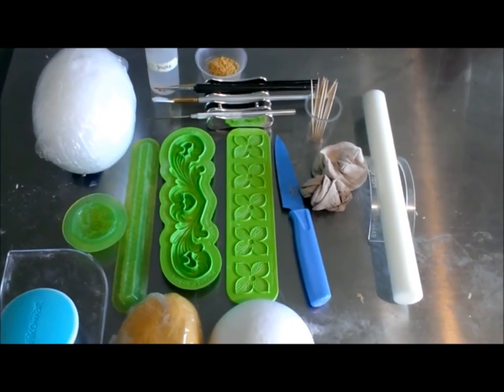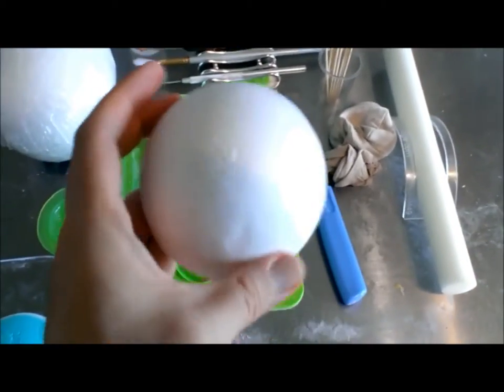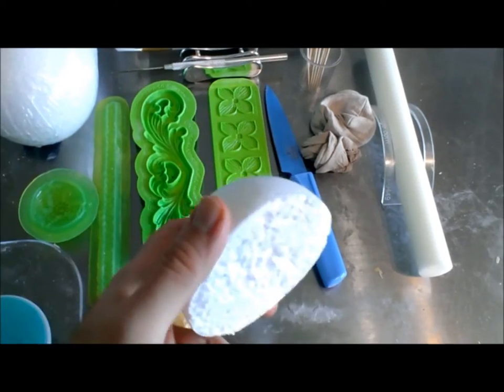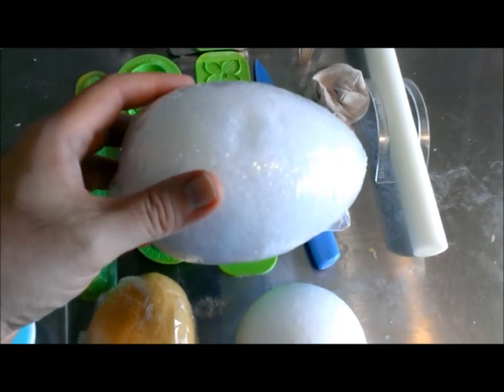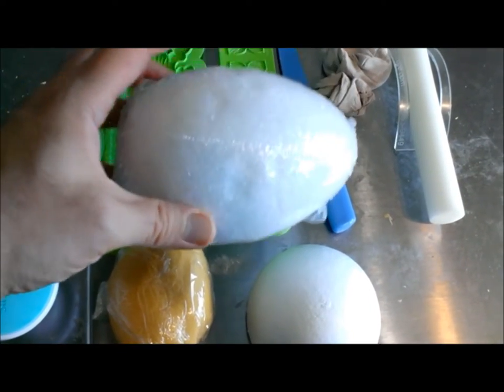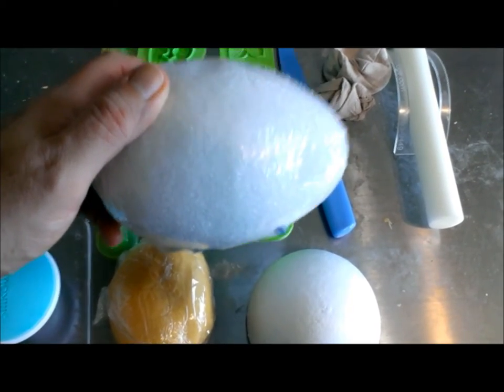To do this project you're going to need a few things. You're going to first need a styrofoam ball that you've cut in half. You're also going to need a styrofoam egg shape. You can decide on what sizes you need based on the size of project you're doing. You're going to take the plastic off of this and cut it in half.